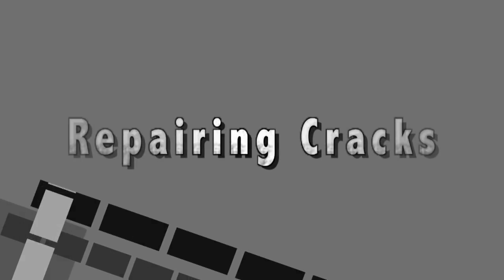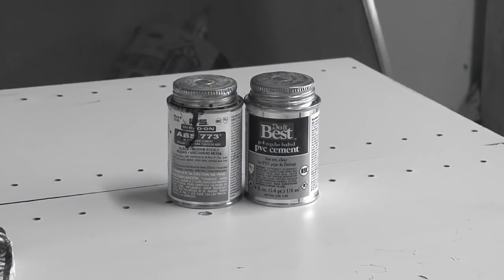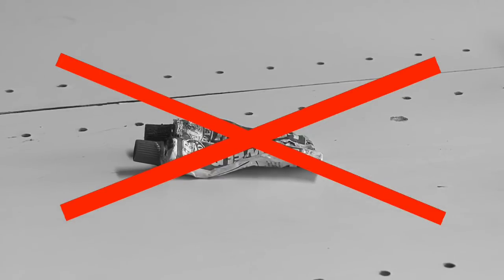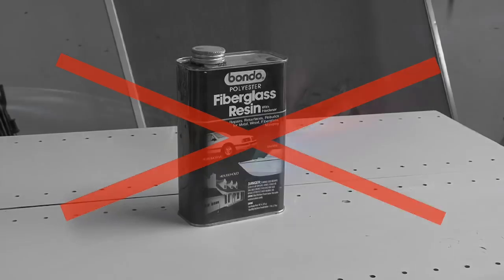This video covers repairing cracks in polyethylene tanks. Should a crack or leak occur, the first thing you should know is there are no glues, epoxy resins, solvents, or fiberglass that will bond to polyethylene.